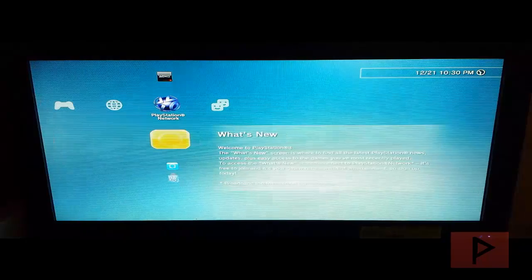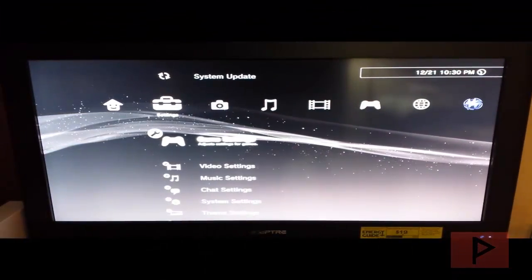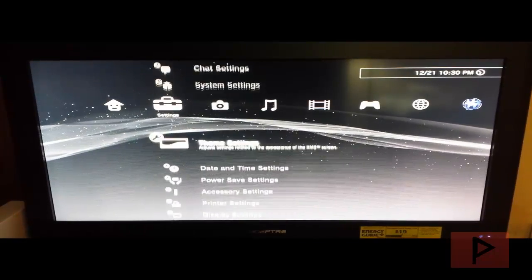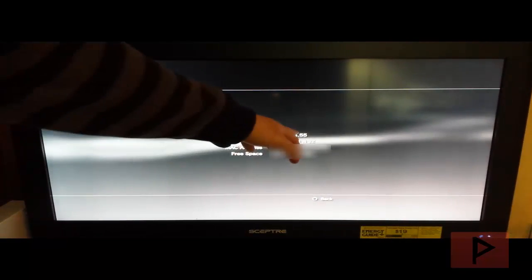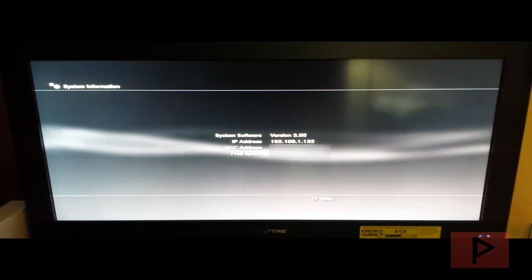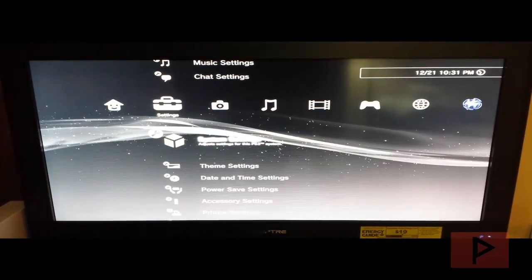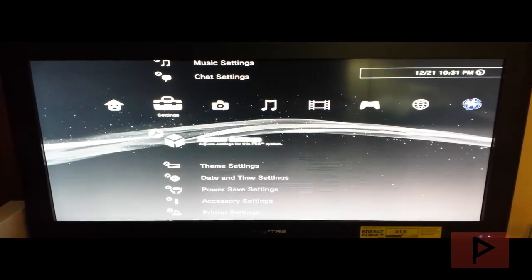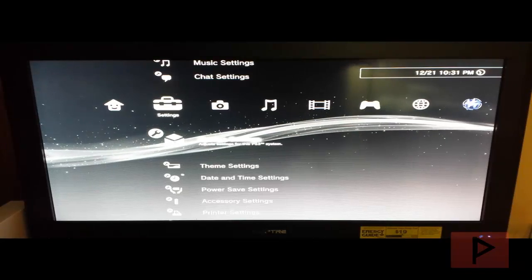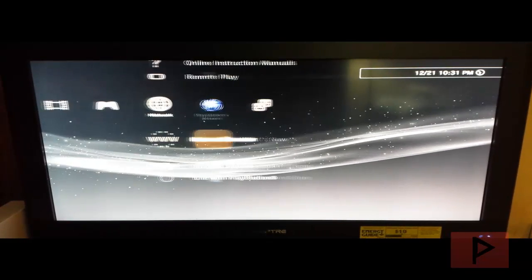After the whole install process it restarts and takes you back to the XMB screen. We should be officially on 3.55 — let's double check. Go down to settings, system settings, system information, and it says 3.55 official firmware. From here you can install any custom firmware of your choice. That wraps up this really long four-part video tutorial series. If you have any questions leave a comment on the YouTube page and I'll get back to you as soon as possible. Thanks for watching, take care!